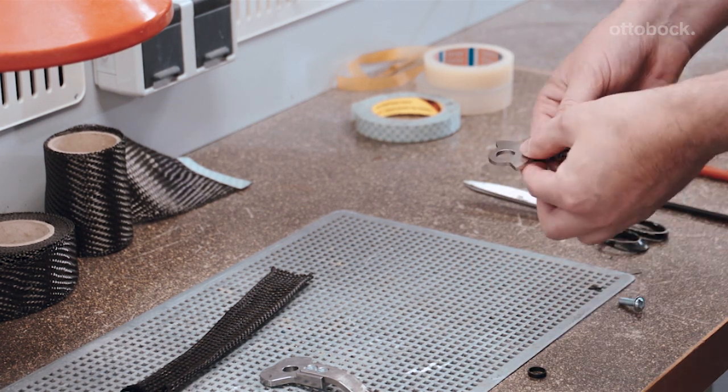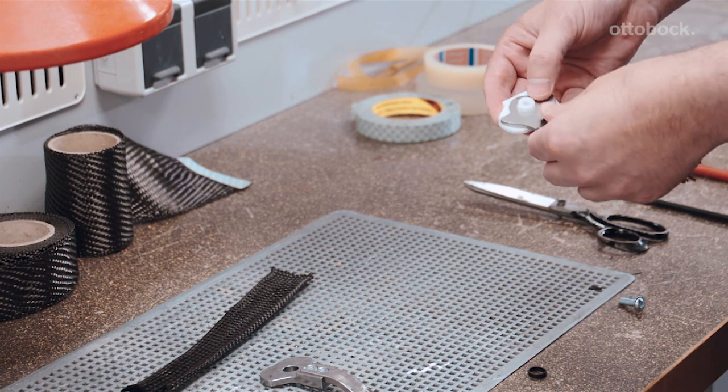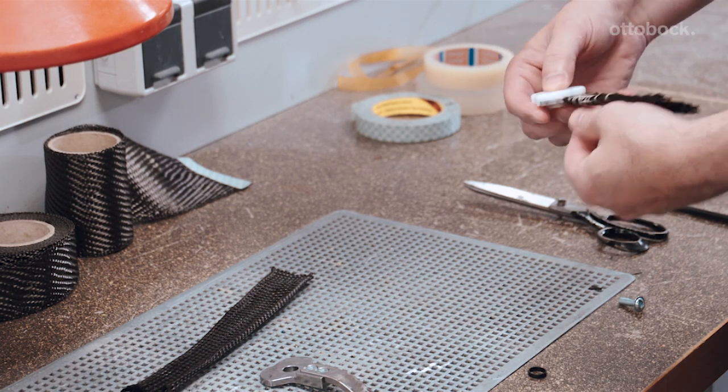Important: set the bearing bushing aside in a safe place and reinsert it in the foot stirrup prior to final assembly of the orthosis.